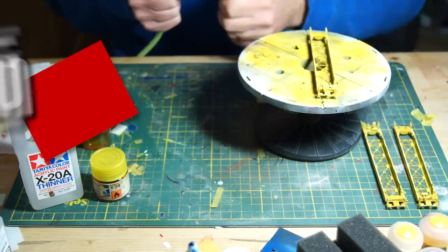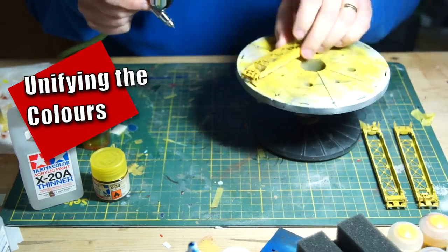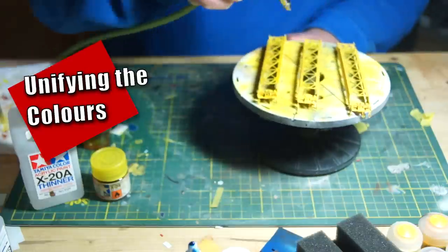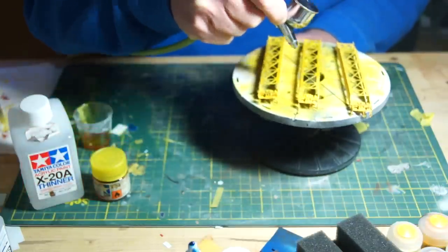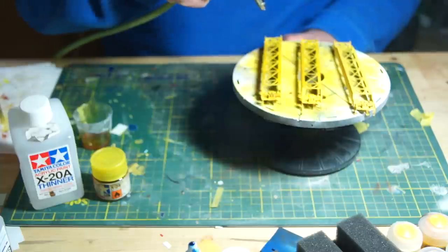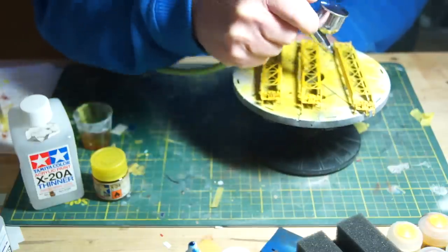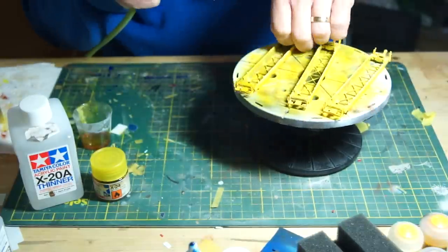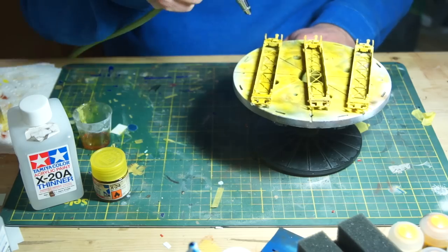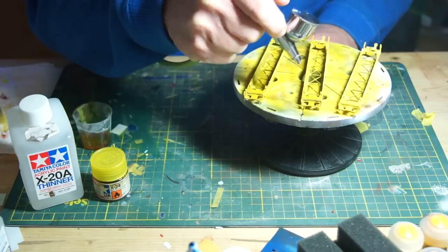This last step is optional but it is a good way to bring the colors together. Sometimes with the oil modulation, the contrast in the gradients can push some of the colors a bit too much into grayish tones. To pull it together, you can airbrush a bit of clear paint. In this case I'm using Tamiya Clear Yellow. This also has the benefit of providing a gloss coat to the model, making it ready for when I handle the decals in the next video.